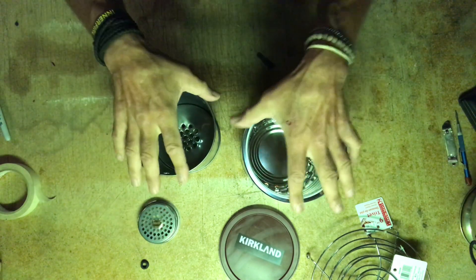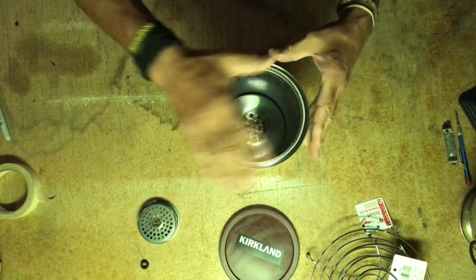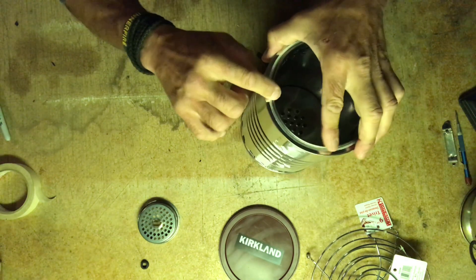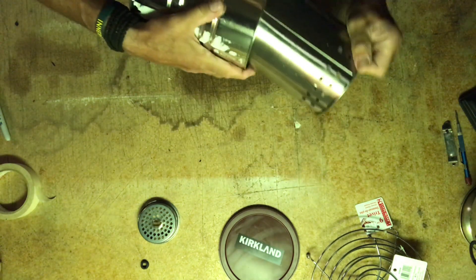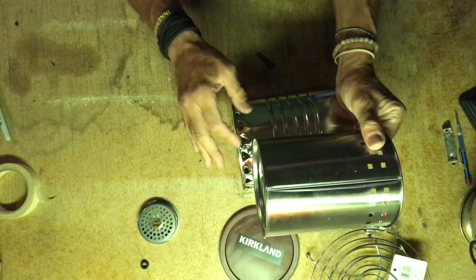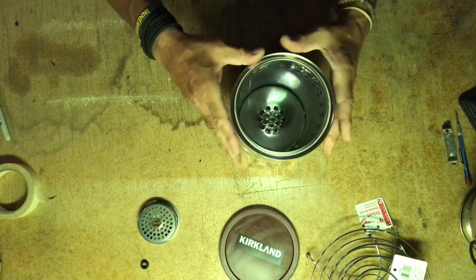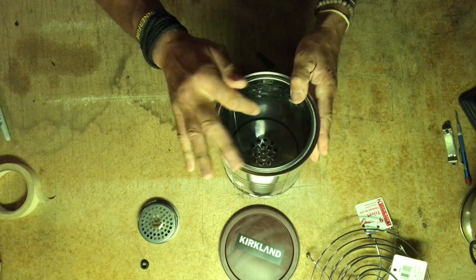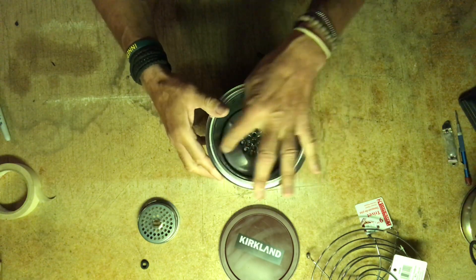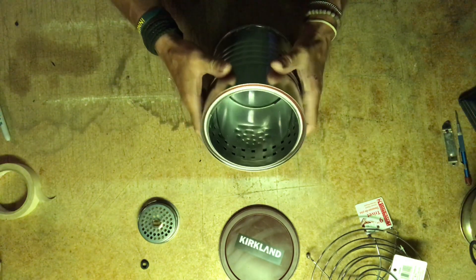The beauty of the Kirkland can and the Star Frit can is that you don't have to do any modification — the can fits right inside, and the lip here keeps it just off the bottom so air can get in. What happens is when the fire is lit, the smoke gets pulled down the can and then gets re-burnt up through these holes here. It's a beautiful effect that I'm going to show you shortly.